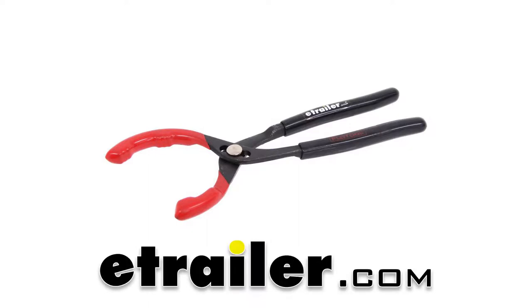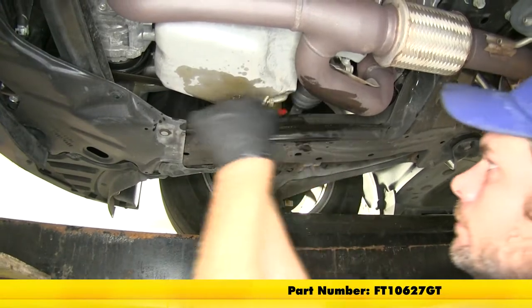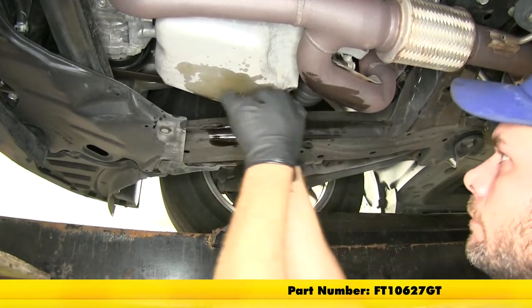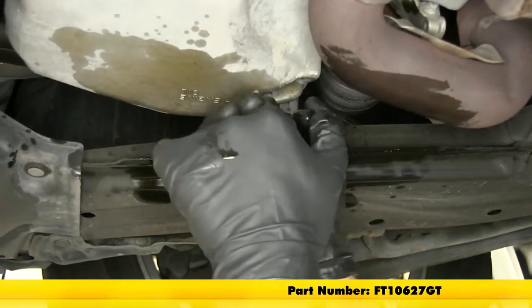Today we're going to be taking a look at the Flow Tool Grip Tech. This is a set of three-position adjustable oil filter pliers. The part number is FT10627GT.